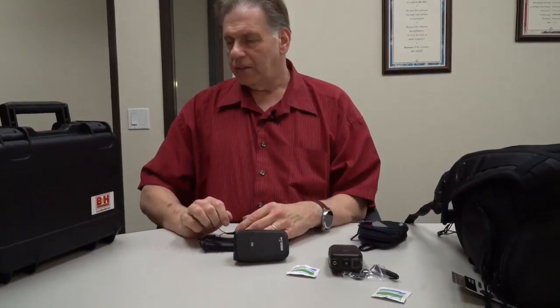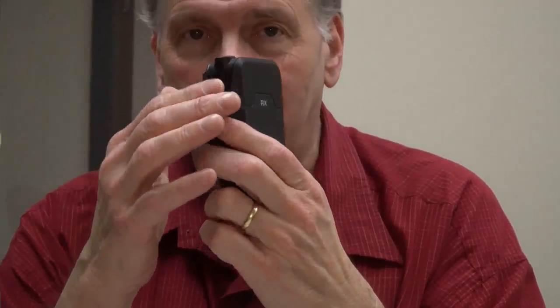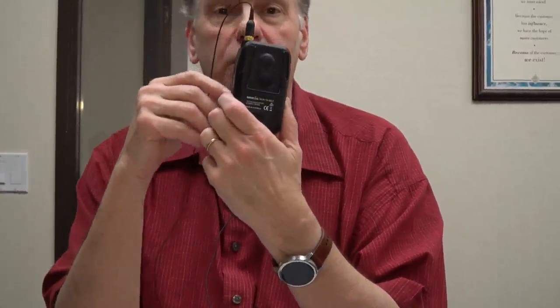On top of the Sony we have a couple of things. We've got the RodeLink Filmmaker Kit — well, actually we don't have the whole kit on top of the camera, but we've got the receiver on top of the camera, which looks like this. This receiver takes the signal, and by the way, no antenna is visible so it's all built into the case probably. It takes the signal from the transmitter which I have right here.